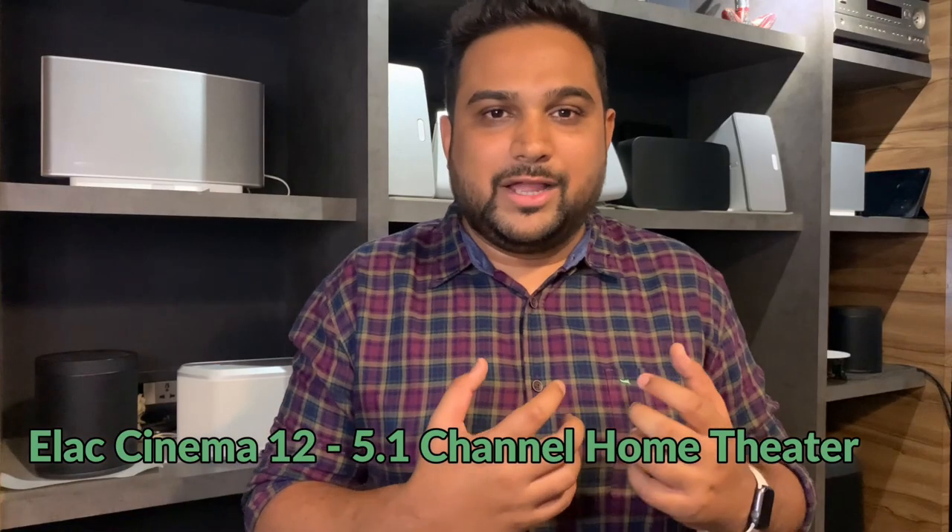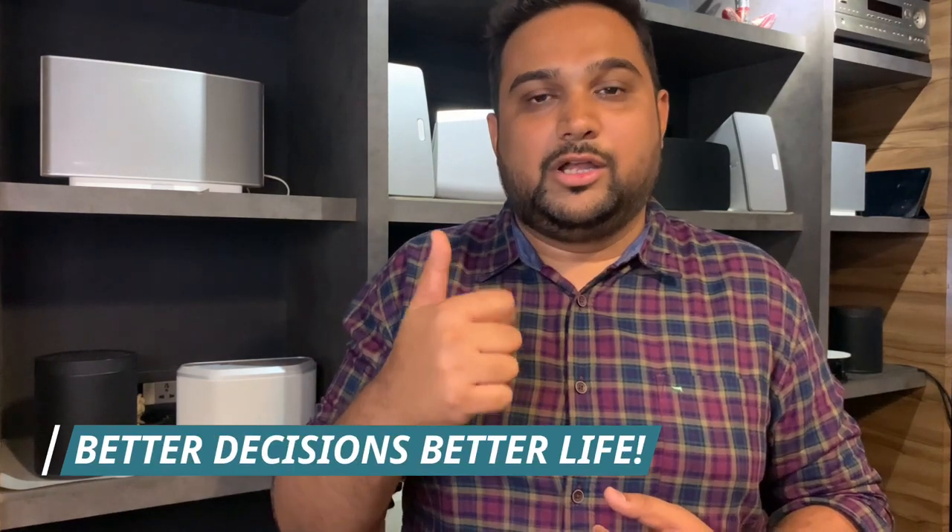Before we jump in and check the product, don't forget to subscribe to our channel right here right now, because your subscription encourages me to continue doing these videos, helping each one of you make better, well-informed and right decisions when it comes to buying anything and everything in the home theatre industry.